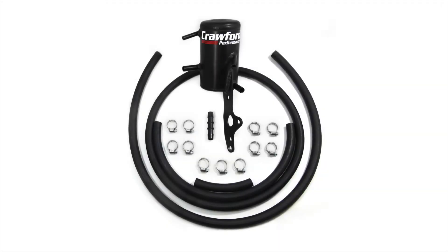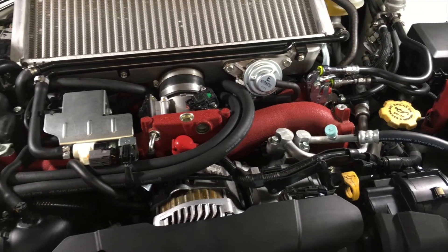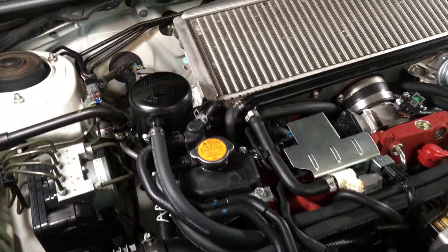In this install video we will go over how to install the Crawford Performance version 3 air oil separator on a 2008 to 2014 WRX, a 2008 to present STI, or any turbocharged 2.5 liter EJ engine.